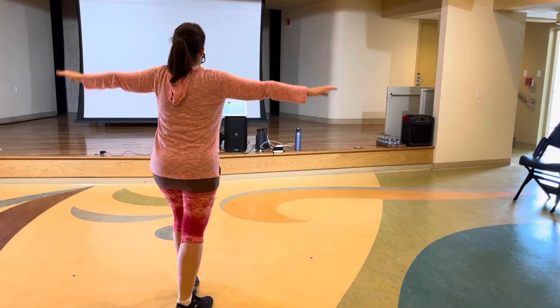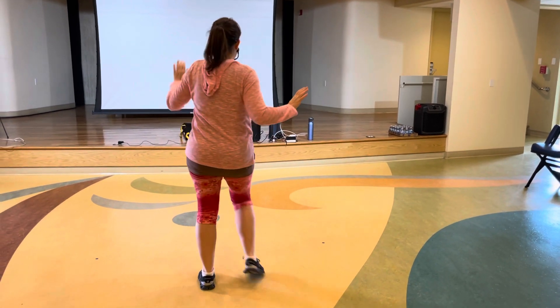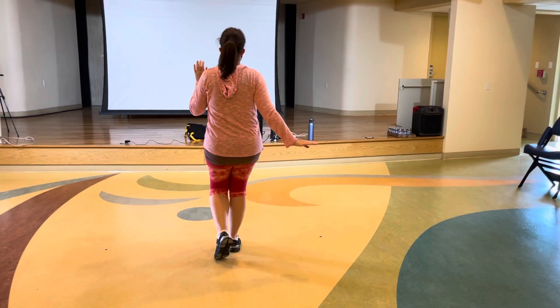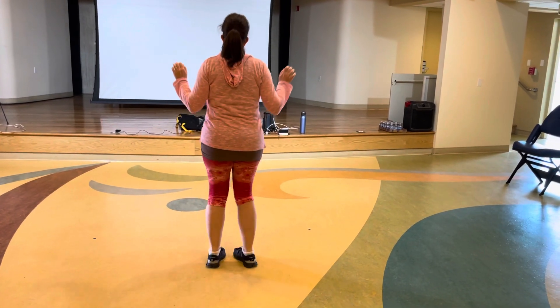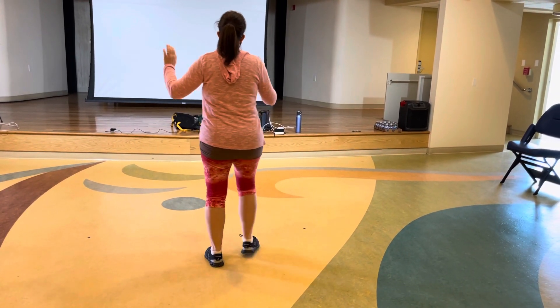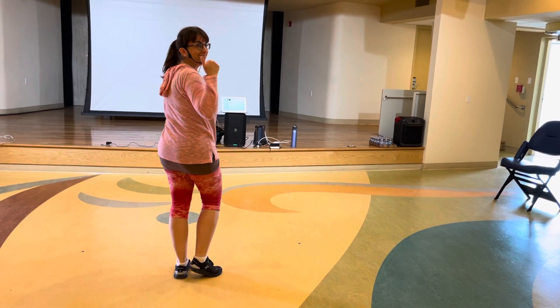Putting it all together: point and point and point step, point step, forward and back, jazz box, feet together, click the heels, bounce, grapevine, grapevine. And that's the whole thing!